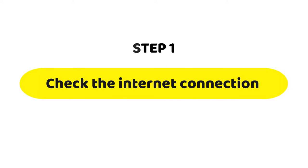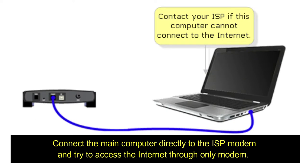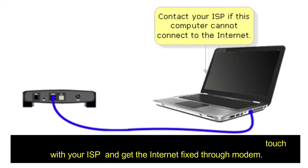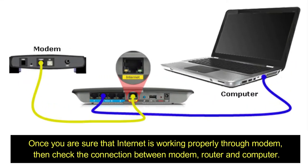Step 1: Check the internet connection. If you are not able to access the internet on all devices or computers, make sure that you have internet through your modem. Connect the main computer directly to the ISP modem and try to access the internet through the modem only. If it is not working through the modem, you must get in touch with your ISP and get the internet fixed through the modem.